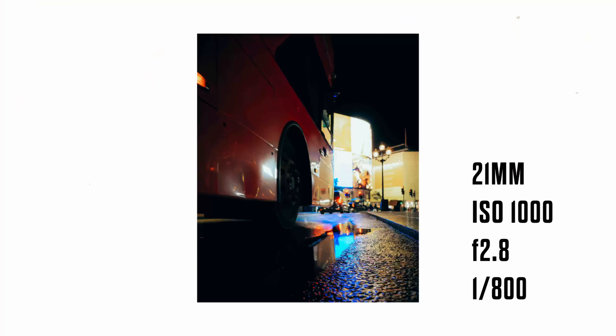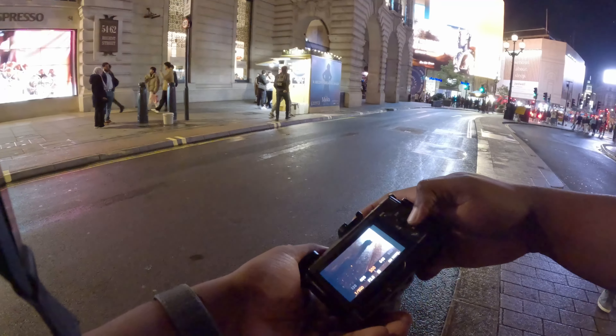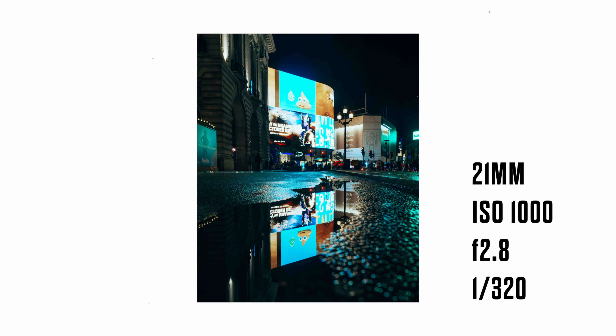Now we're coming up to another one of those images where I wanted to try something. The idea was, as the bus was driving past, to try and capture the splash from the tyre. Where we were standing right next to the road, buses were moving a little bit more into the middle to avoid hitting us, basically. So that never worked out, and that's going to be another one to try at a later date.